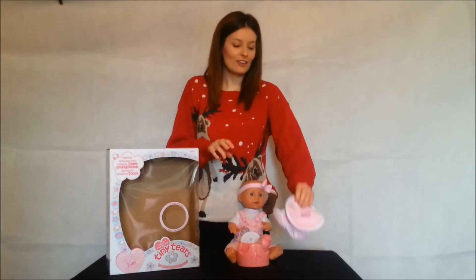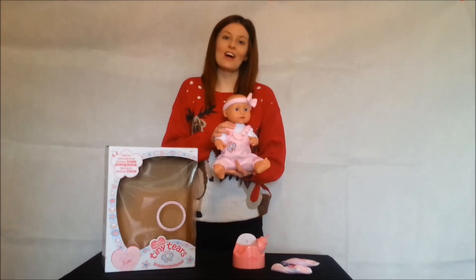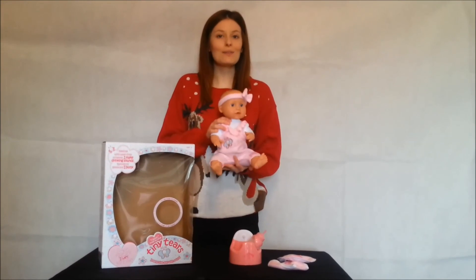For more information and to find out where you can buy Tiny Tears Interactive Dolls, please visit Under the Christmas Tree. Thanks for watching. Bye!